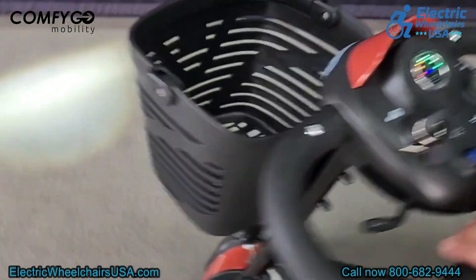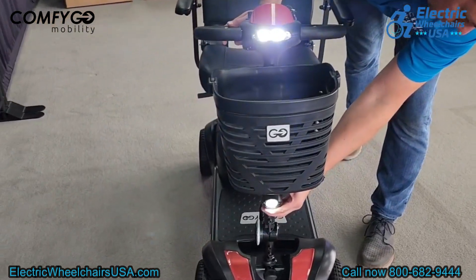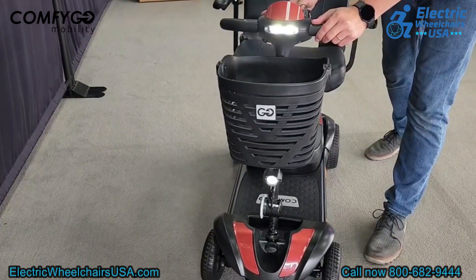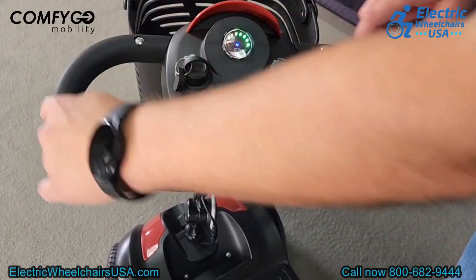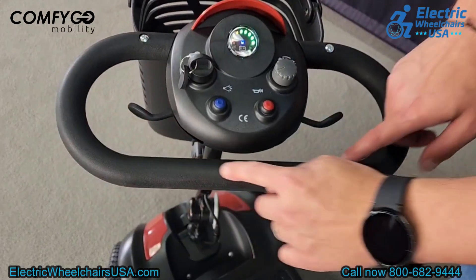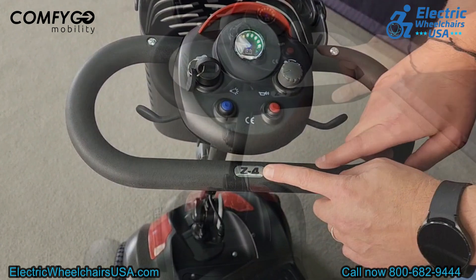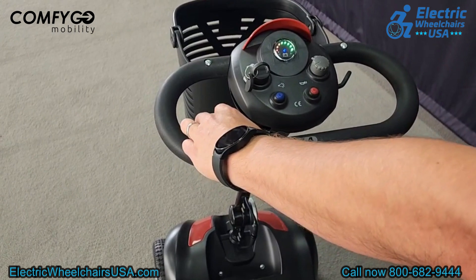The red button is your horn and the blue button controls the lighting package on the front. A unique feature is an adjustable headlight on the tiller, plus a bright headlight up high on the tiller, giving you two lights for increased visibility in the evenings. The tiller is also a delta tiller with an oval-shaped wrap-around design, which is great for people with limited dexterity — you can rest your wrists on the crossbar and use your fingers on the throttle.